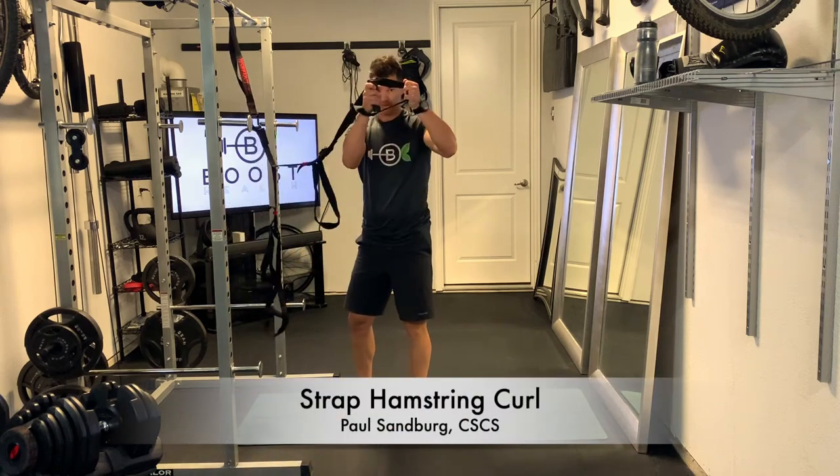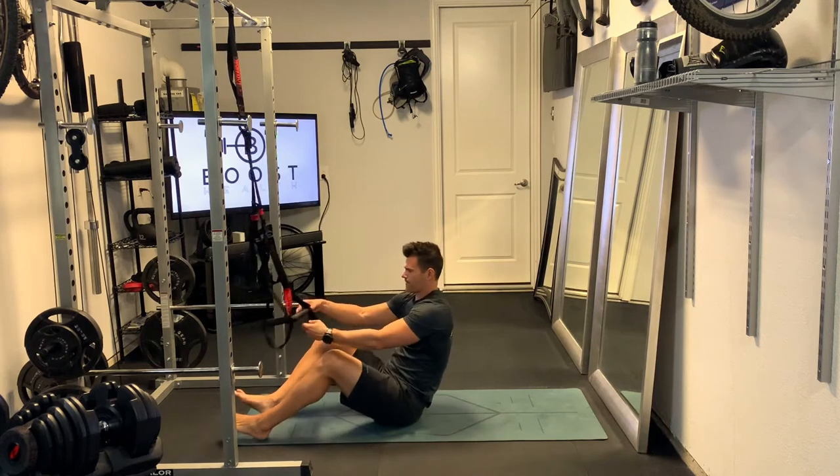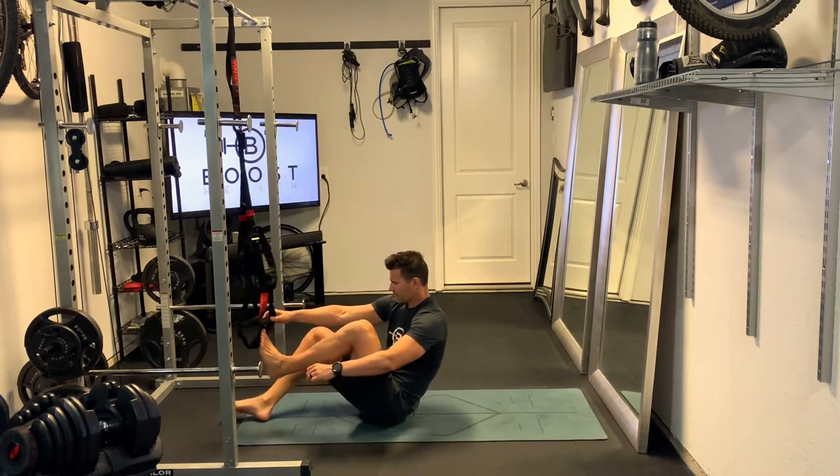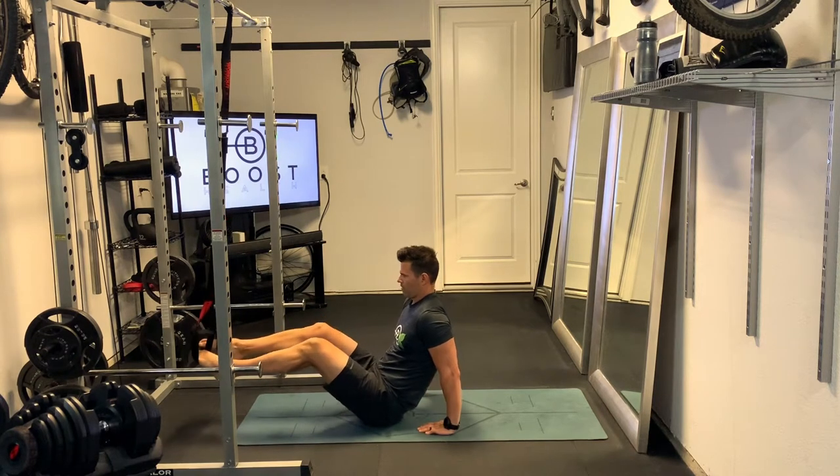This is the strap hamstring curl. You're just going to put your feet through the stirrup of your suspension straps. If you don't have a stirrup on your suspension straps, you can just put your feet through the handle — that'll work just fine.